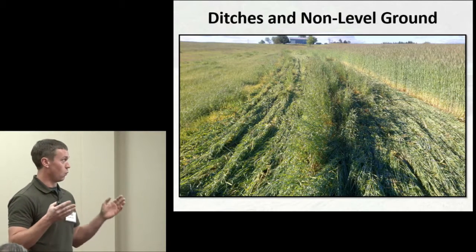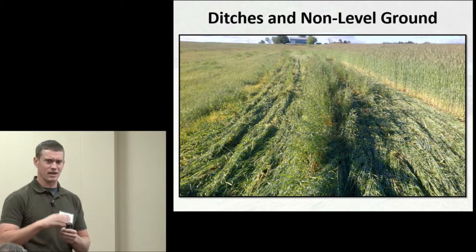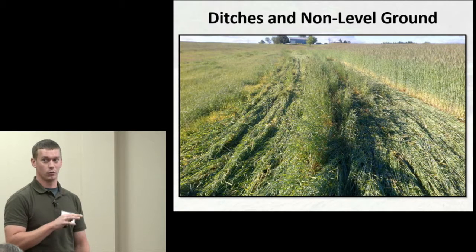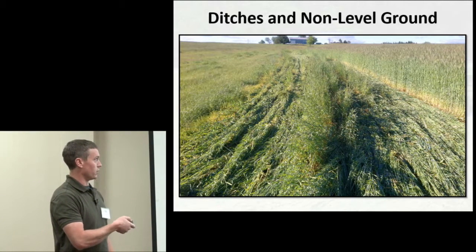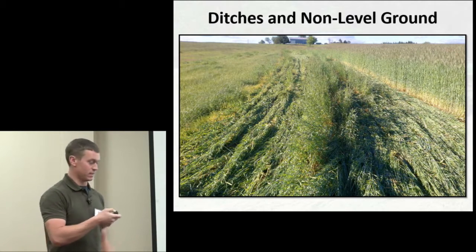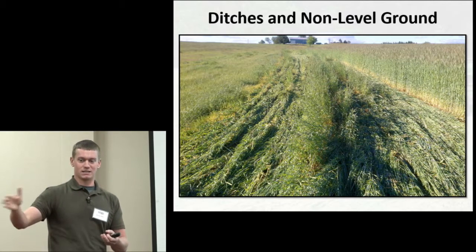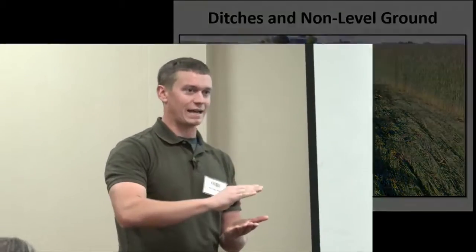Another consideration: fields with small ditches from heavy rain — even just an inch or two deep — can affect how well the roller crimper controls the cover crop. You can see good contact on both sides, but right in the middle where water ran along the side, if you walked out there you wouldn't notice much terrain difference. But since those chevron-shaped blades weren't making contact with the base of the stem, it just bent the plants over and they'd spring back up — it didn't flatten and crimp them.